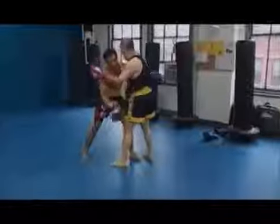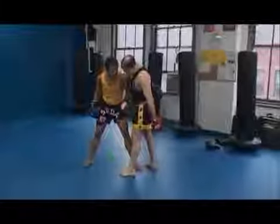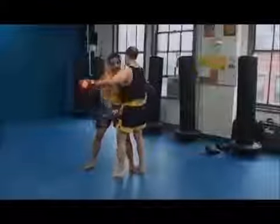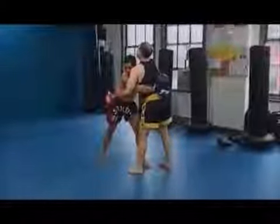Let's let go of each other for a second and you can see what I'm talking about. This is an overhook. Now, I don't want it to be real loose, so I want to reach up almost like I'm grabbing my chest, nice and tight. When this gets tight and my hips get tight, it's going to create some opening.